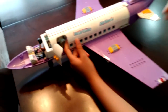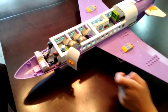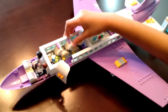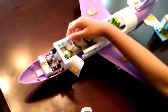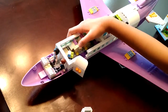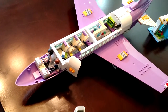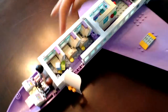You can take this whole top part off to reveal the passenger part of the airplane. Here are some seats — there are three of them. They are really nice seats; they can recline all the way back. And they each have a little step to hold a platter or tray. There's also a TV in front for everybody on the plane to watch.